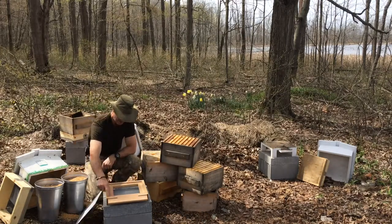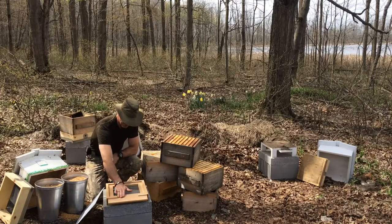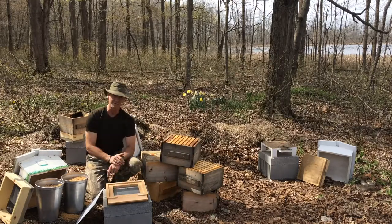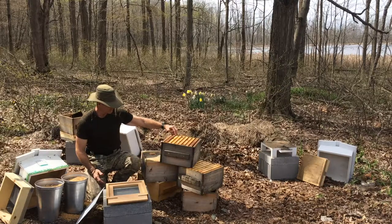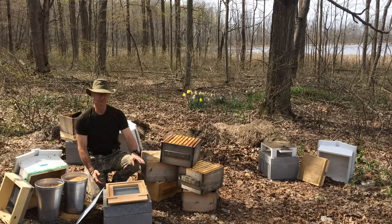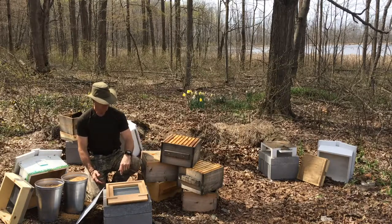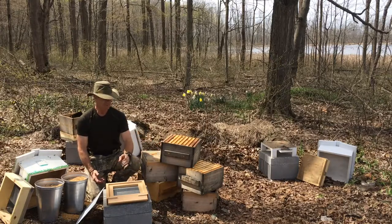Basically, when I set a box on here, the bottom of the box is going to form the top of the opening for the bees to come and go through the hive. So this hive had four boxes on it last year. The top two were full of comb, and the top one was also full of honey. So I'm going to build this in reverse order. We're going to start with three boxes this year.